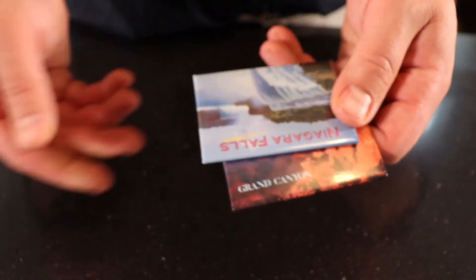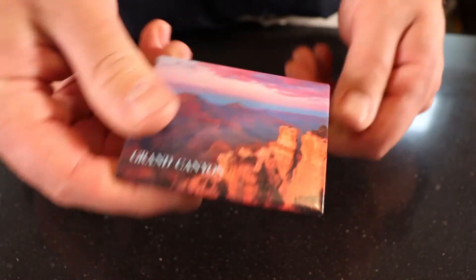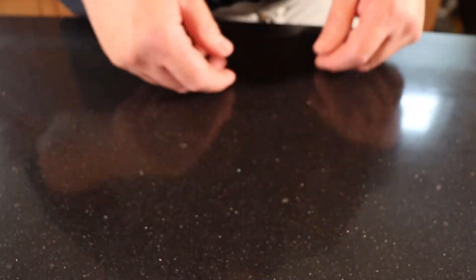So bye Montreal, bye Niagara Falls, and bye Grand Canyon — nice places to visit, but sucky stud finders.